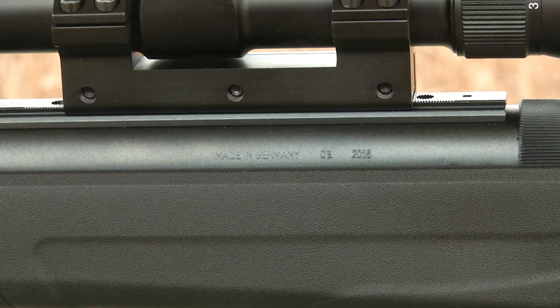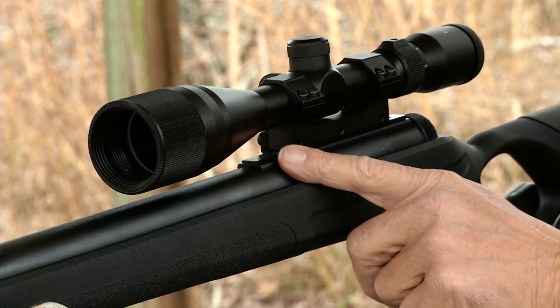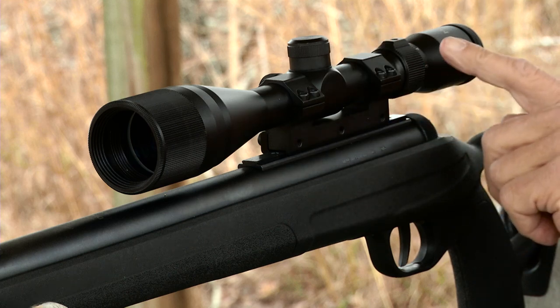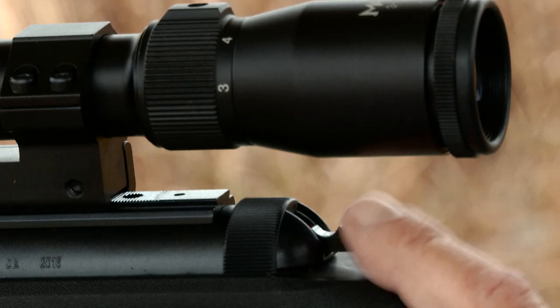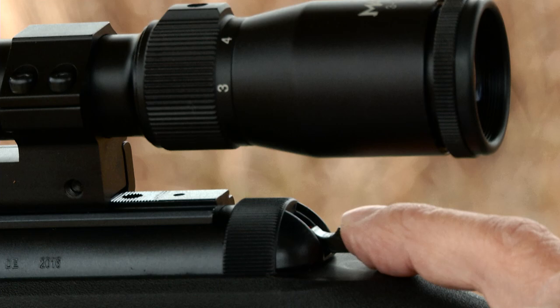You'll also notice it has a slight textured finish that's going to help you with the grip. It has a scope rail on top and I've topped it off with a Mantis 3x9x40 scope. The safety is located on the rear of the gun in a nice position, and when you cock it, it automatically goes on safe — you push it forward to fire.